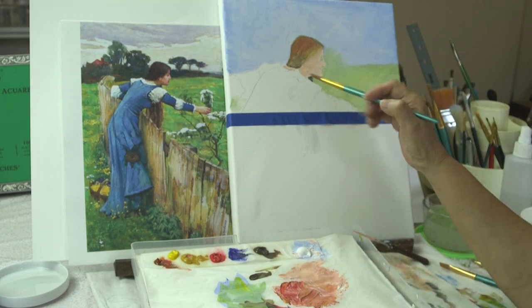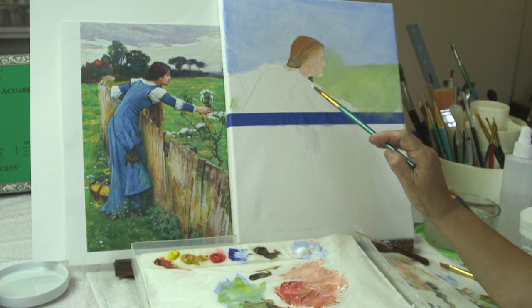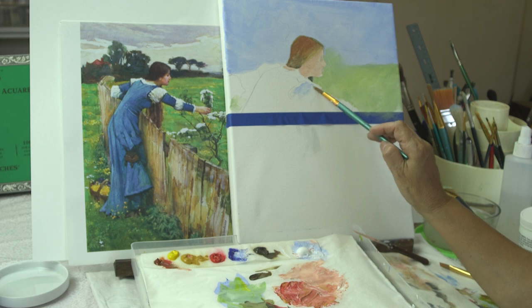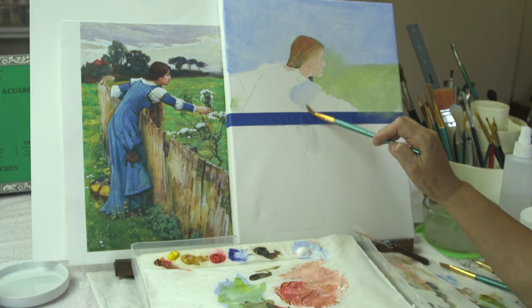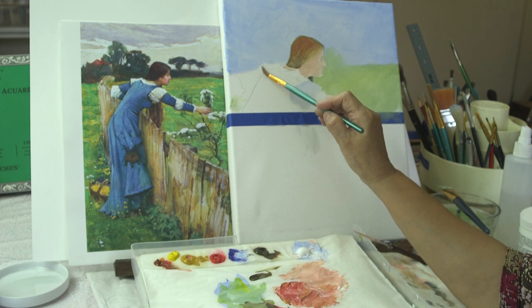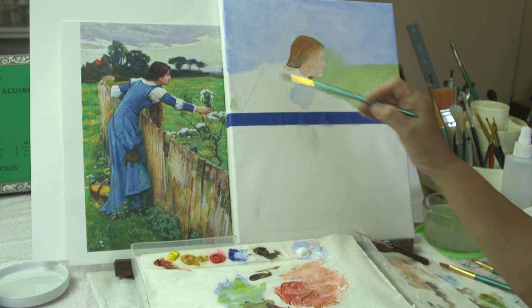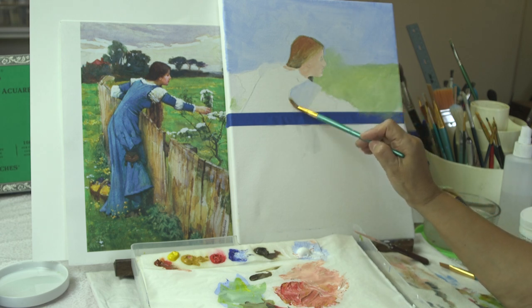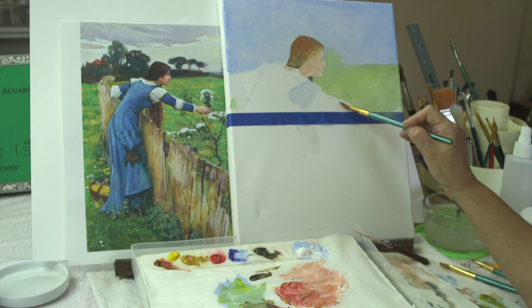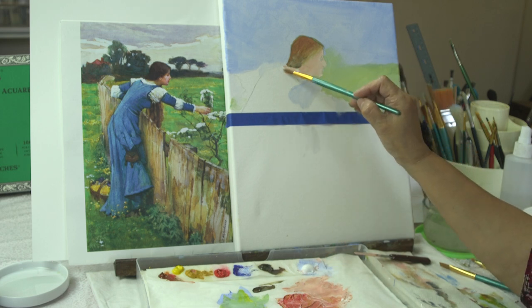Now the other thing we're going to do — we'll come back to the face, of course — but we're going to come in here and start putting some color in the white blouse. Why are we using blue if the sleeve is white? Well, white reflects all the colors around it, so we wouldn't just leave it white. This is the underpainting of what the white is going to be. Just dab on it without being afraid. Right here will also be white, so we're doing a very light blue. My goal right now is to get the whole area covered with paint.